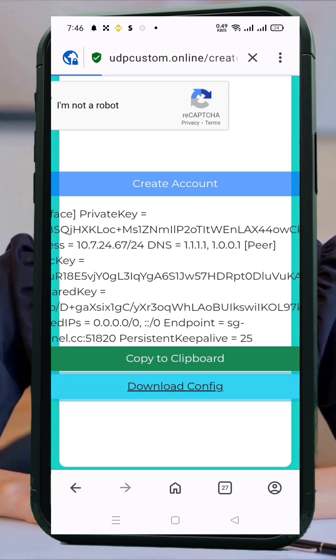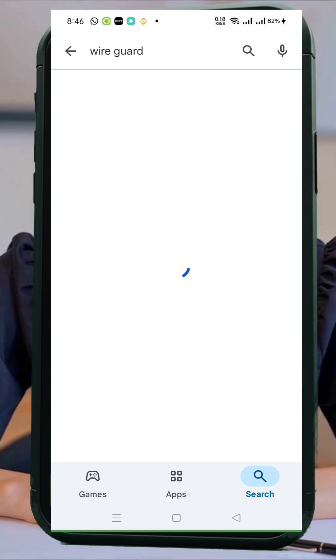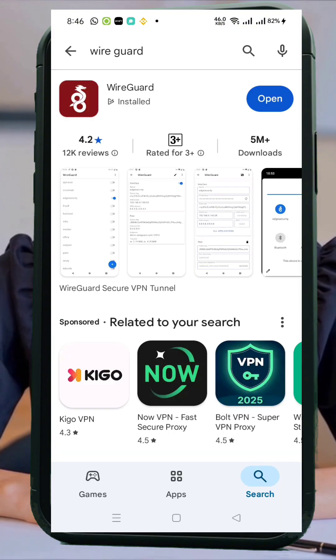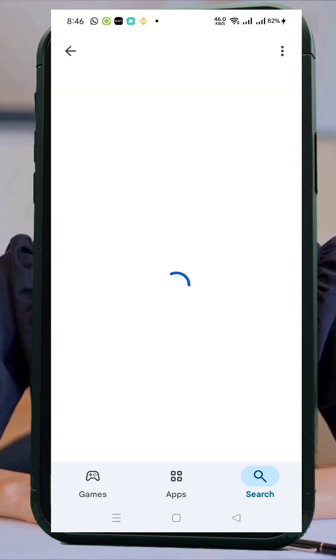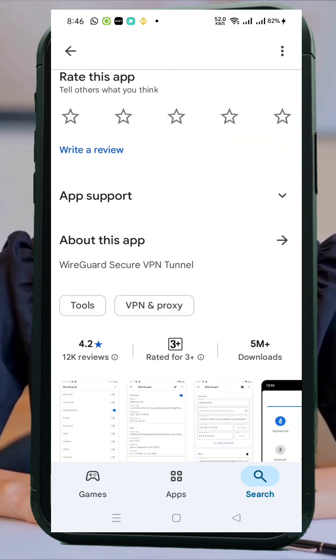Once that's done, exit your browser and return to your home screen. Now, open the Google Play Store and search for WireGuard VPN. Download and install the app on your Android device. Once installed, go ahead and open the app to land on the home screen.